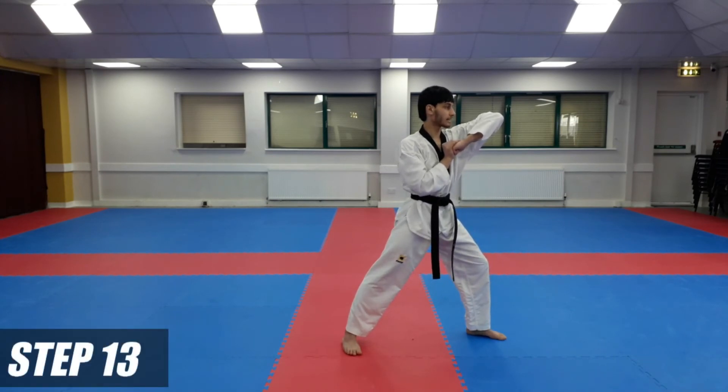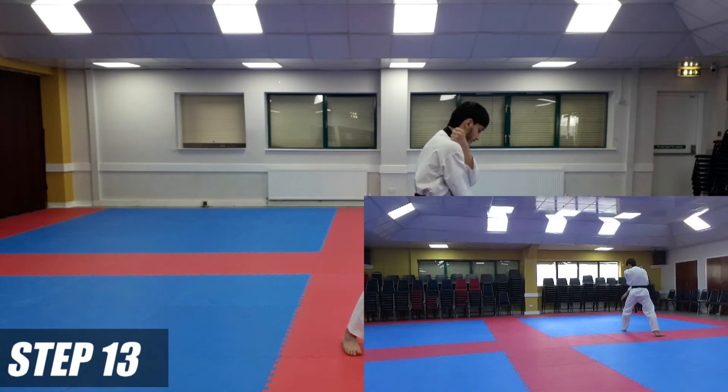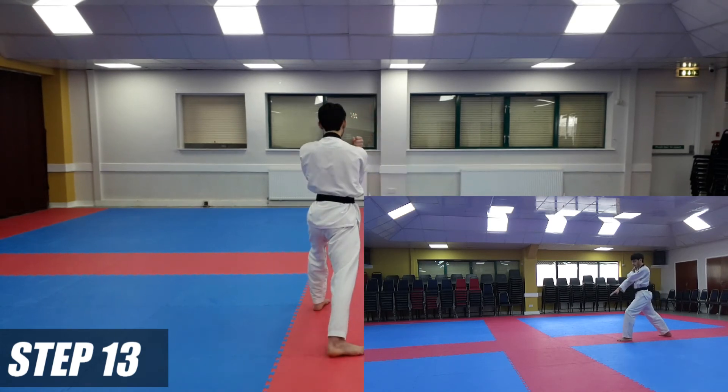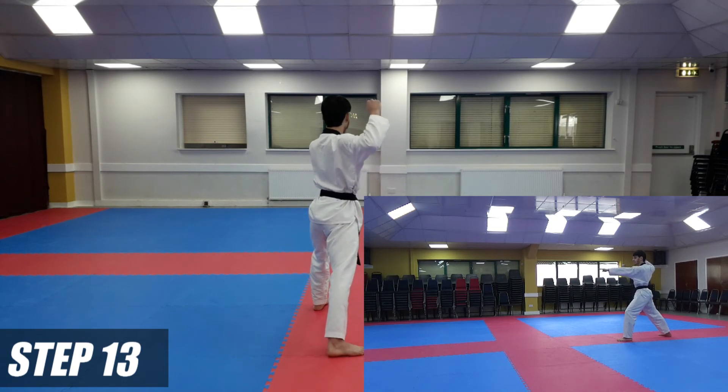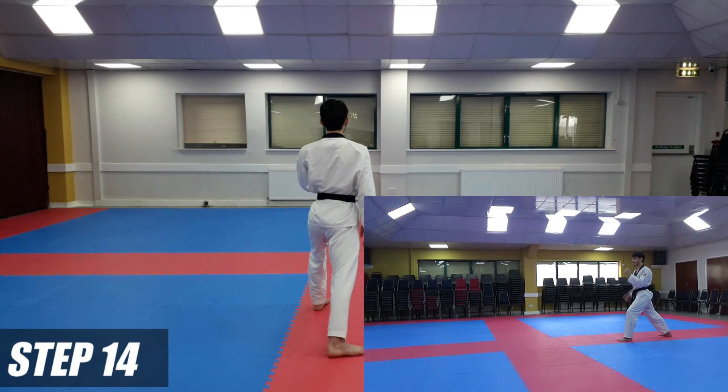From here, we're going to go to the back in long stance and do a low block. Right hand marking across your body, left hand at your shoulder. The left leg is going to go to the back — long stance — low block. From here, on the spot again, another inwards block — marking hand up — inwards block. From here, hands put together, we're going to do a right leg push kick.